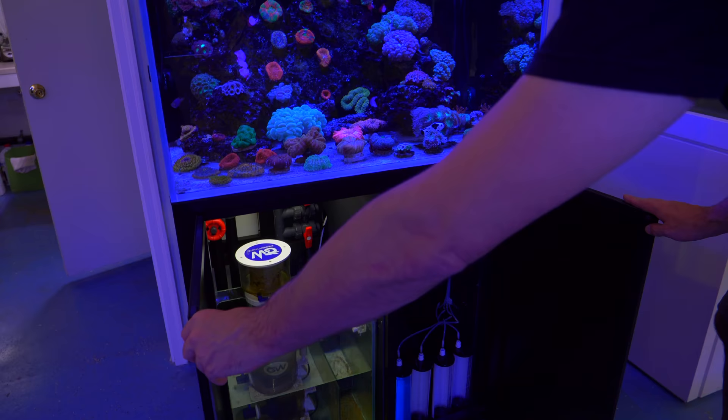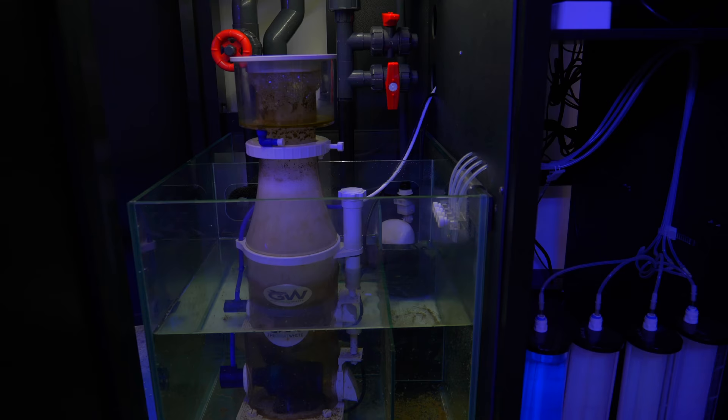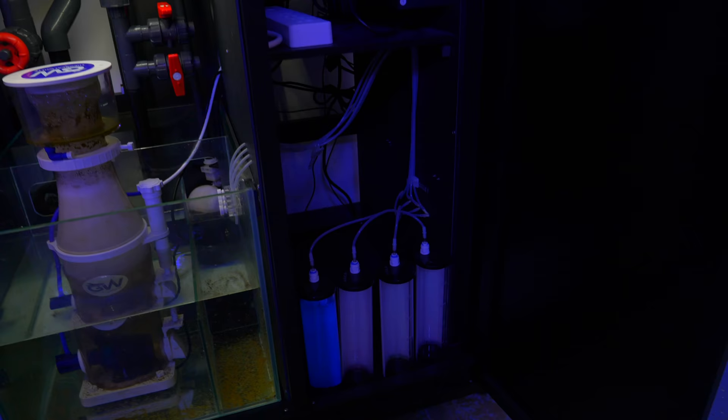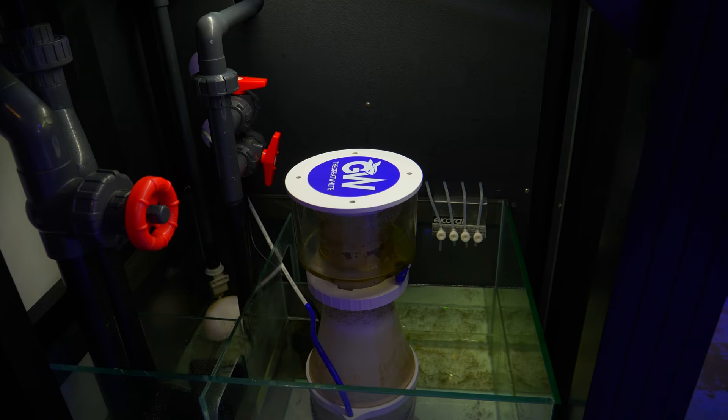I'm going to try to show off each of the sumps of every tank. We have a Deltec Australia Great White DC protein skimmer, a tiny bit of carbon in there that's way past expired. I have the e-Coral doser set up — I've dosed nothing to this tank the whole time I've had it. Calcium and alk is holding steady? These are low-light corals and I do a water change maybe every two months. There's just a little detritus that builds up in one spot and that's it.